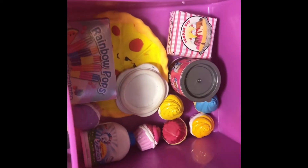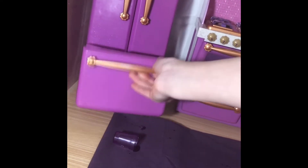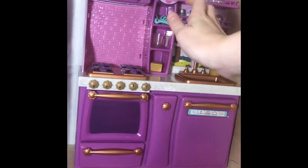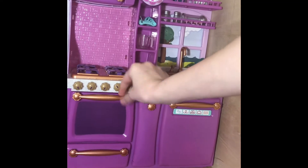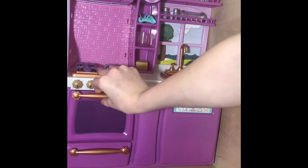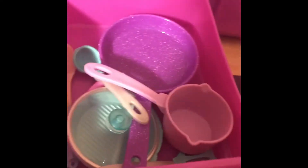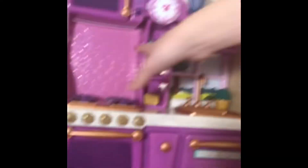In here is the refrigerator and I store extra food — sometimes like here's a pie, some cupcakes, and a pizza. Then over here is the main kitchen piece. There's the oven and it has like a baking bowl and some tins. Down here I have skillets, pots, spatulas, and ladles. There's also a stove.